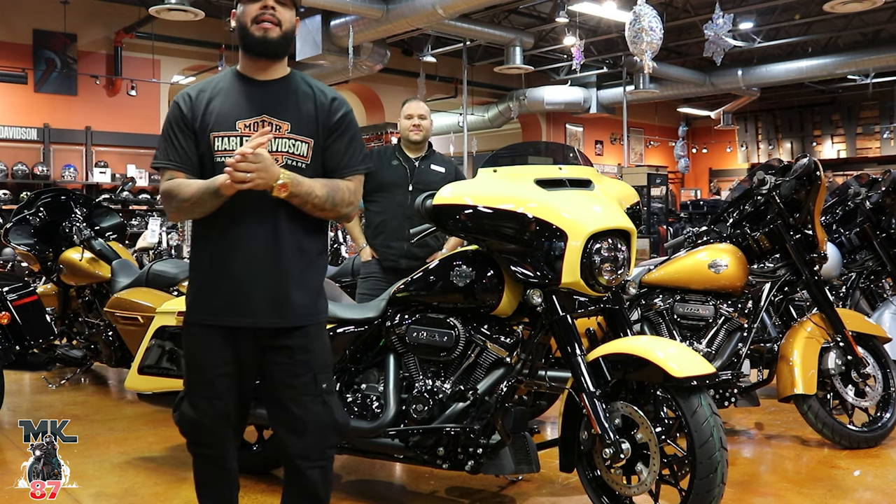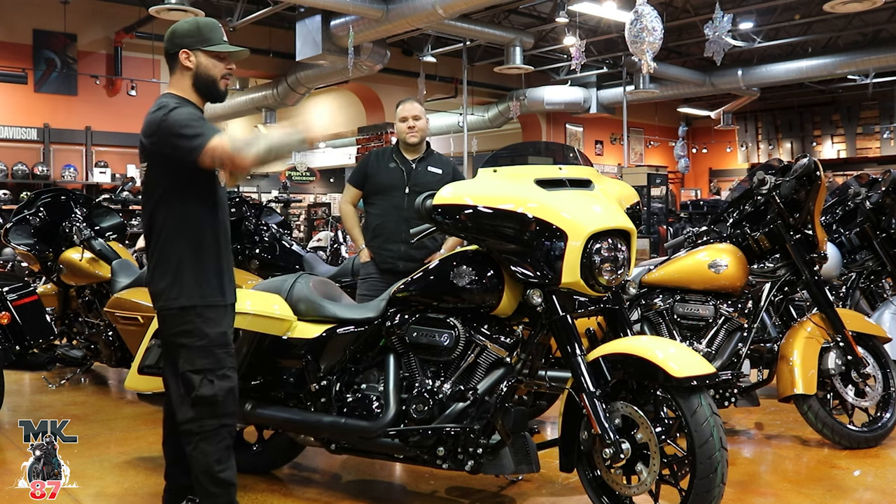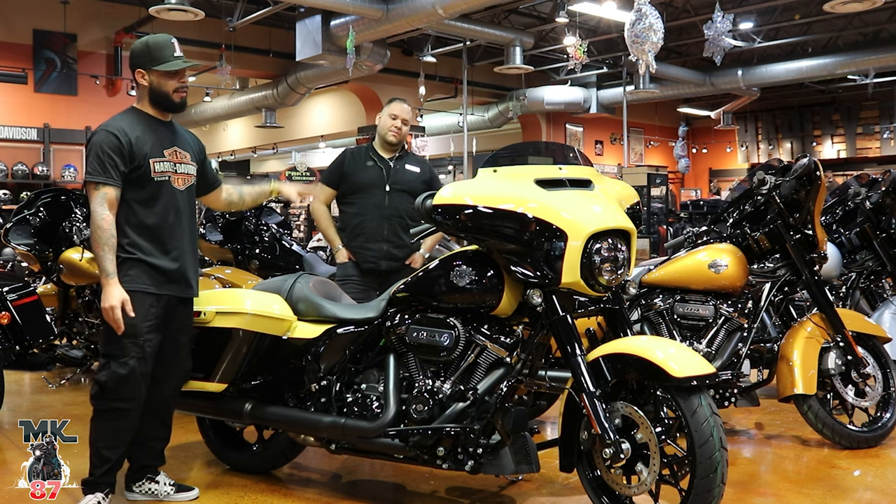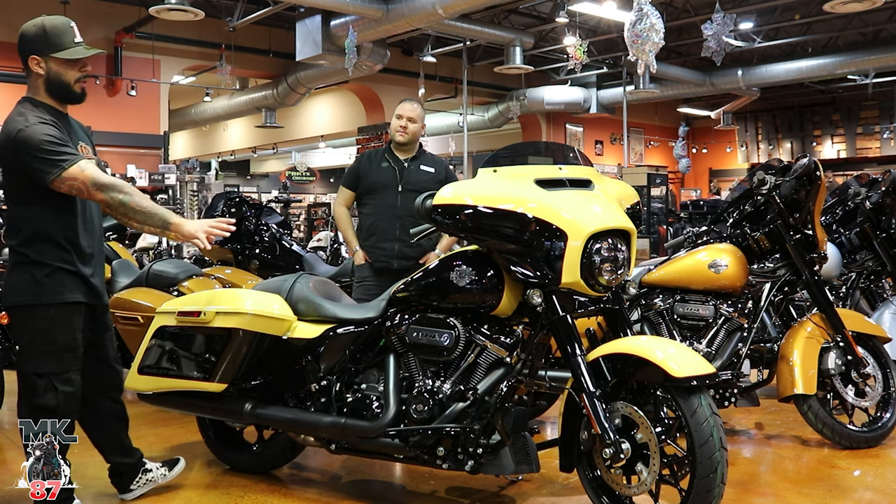Welcome back to another video, guys. We're right here at Bergen County Harley-Davidson. They just rolled out some brand new 2023s, so today we're going to be reviewing this 2023 Street Glide right here in this two-tone color.